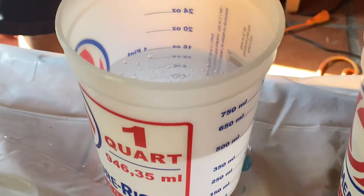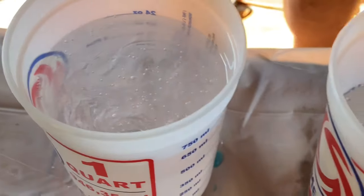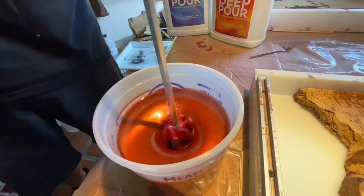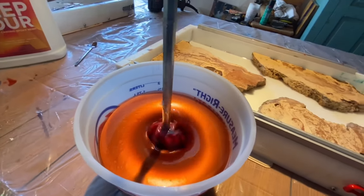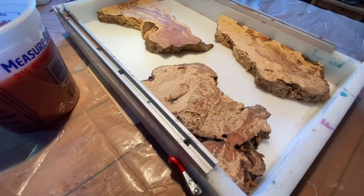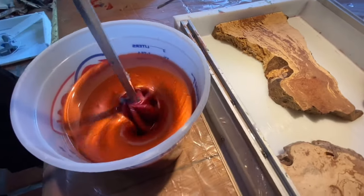You'll notice a big difference between deep pour epoxy and tabletop epoxy. Deep pour epoxy is a lot more watery because it takes a lot longer to cure. It's a lot slower process, usually about 72 hours, and that's between 70 degrees and 80 degrees. You'll notice when you're mixing the epoxy that it's a lot looser and it's almost like water compared to tabletop epoxy resin.